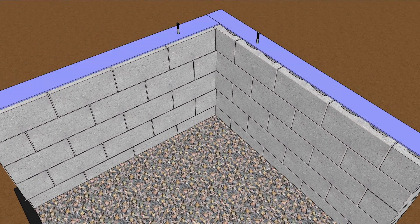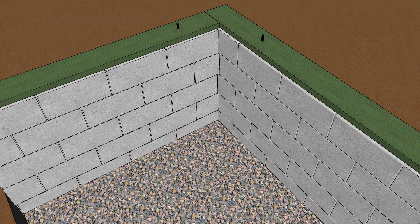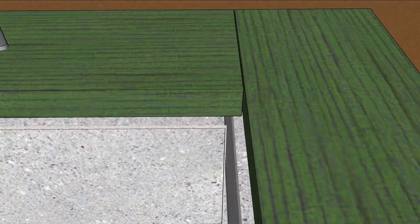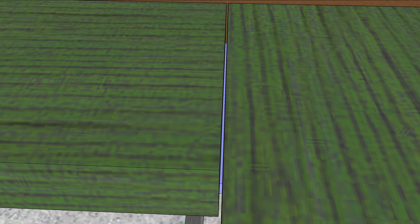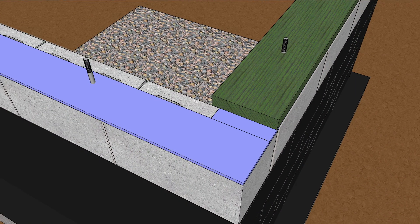But first, the mud sills, which sit atop a sill sealer gasket. Before bolting them down, seal the gaps between the boards. These gaps may get covered by some other materials later, but right now they represent a direct path between inside and outside. A little bead of caulk can cure that right now.